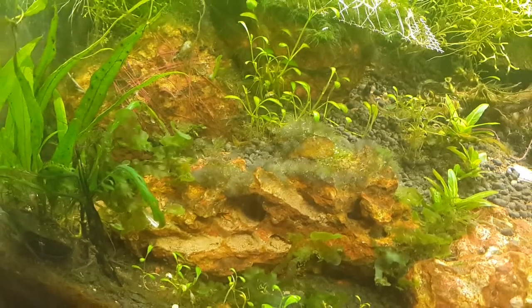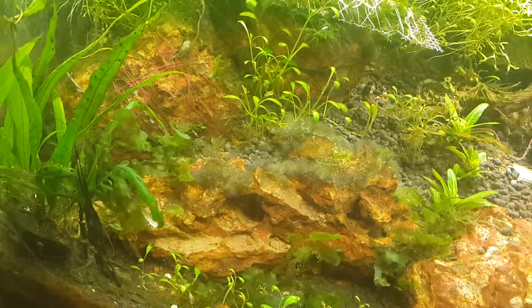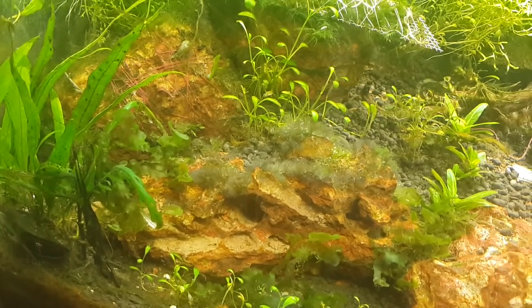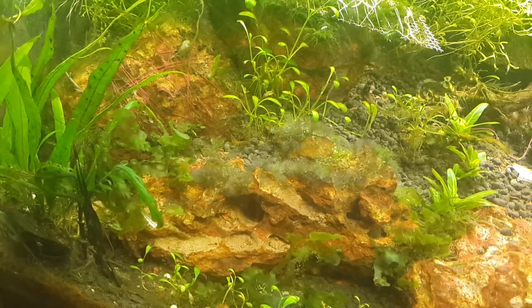Hi guys, today's video is about algae — specifically the black beard algae, which you can see very clearly on the laterite stone that I have. Today I'm planning to give it a spot treatment.